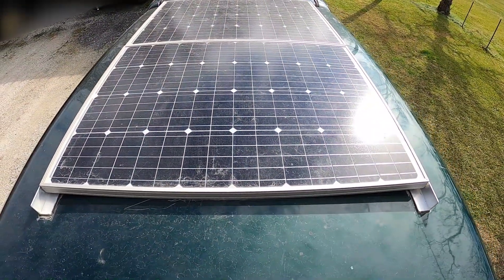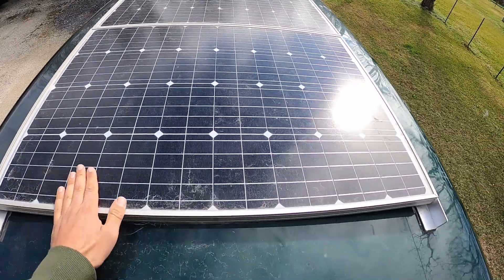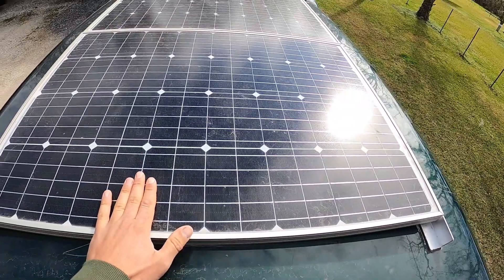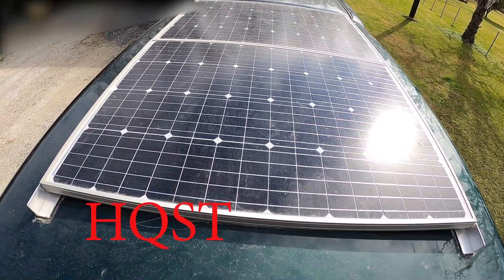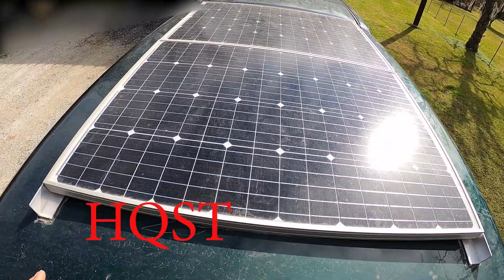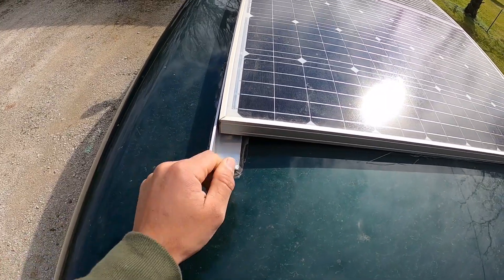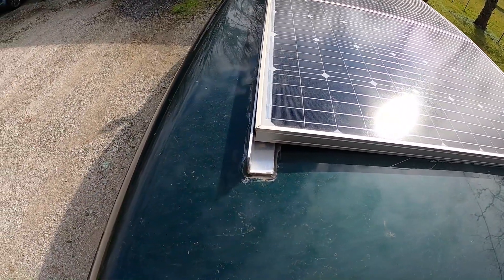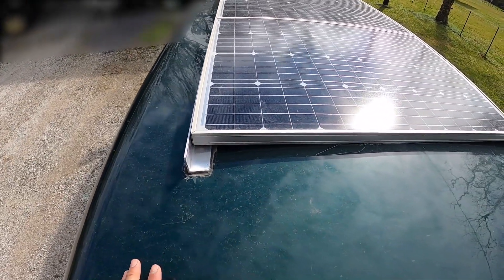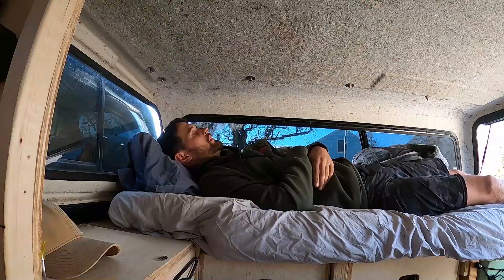First I'll walk you through my solar panels. I just have two 100-watt solar panels — I'll put the name on the screen of what they actually are. All it is is some aluminum angle iron, and it's bolted down through my topper with some bolts. It's not the best idea, as I do hit my head on the bolts on the back side when I get out of my bed sometimes.